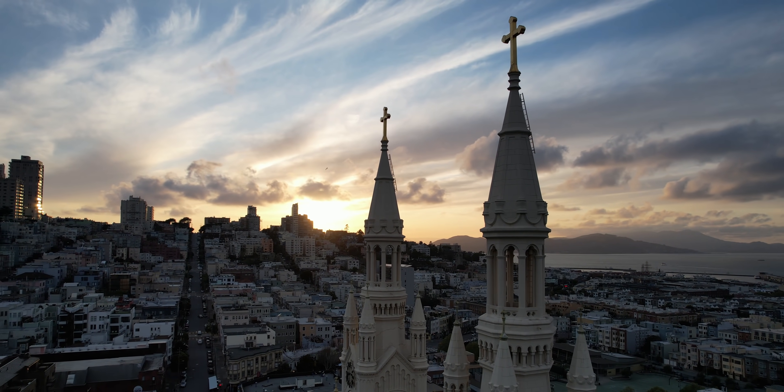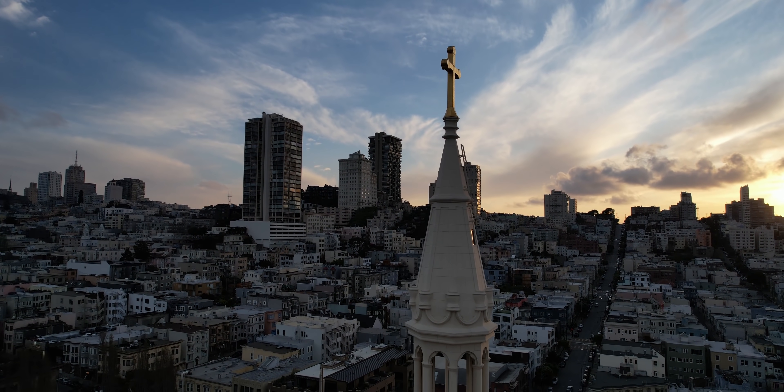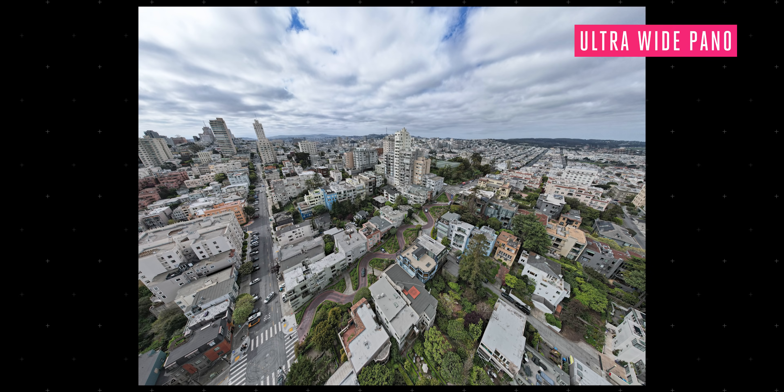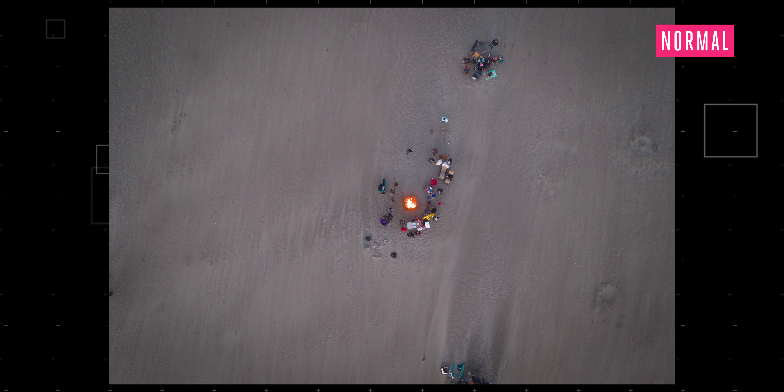One big selling point of the Air 2 was the ability to shoot 48-megapixel photos through pixel binning. You will not find that option here, but I'd always choose sensor size over pure resolution numbers, and I think the Mavic Air 2S proved me right. The photos look phenomenal. Having a 1-inch sensor in a smaller body than the Mavic 2 Pro is kind of a dream come true for me.